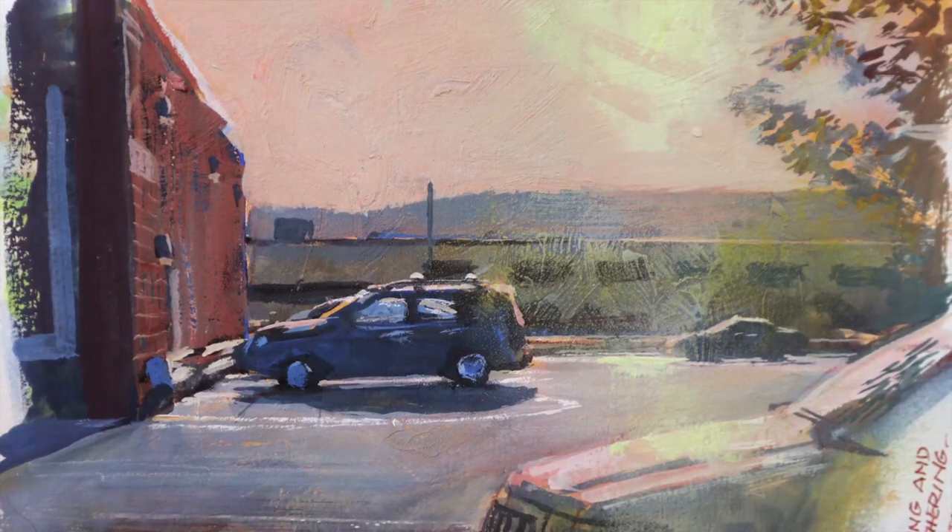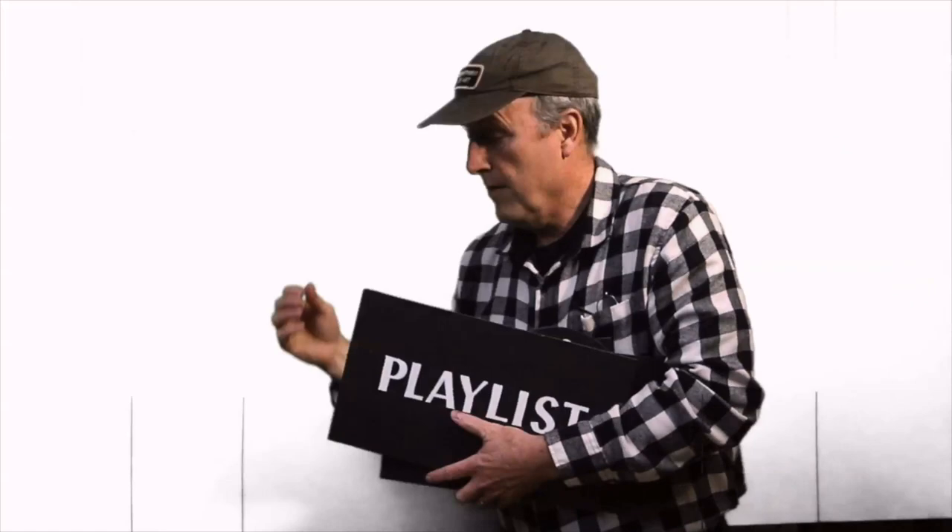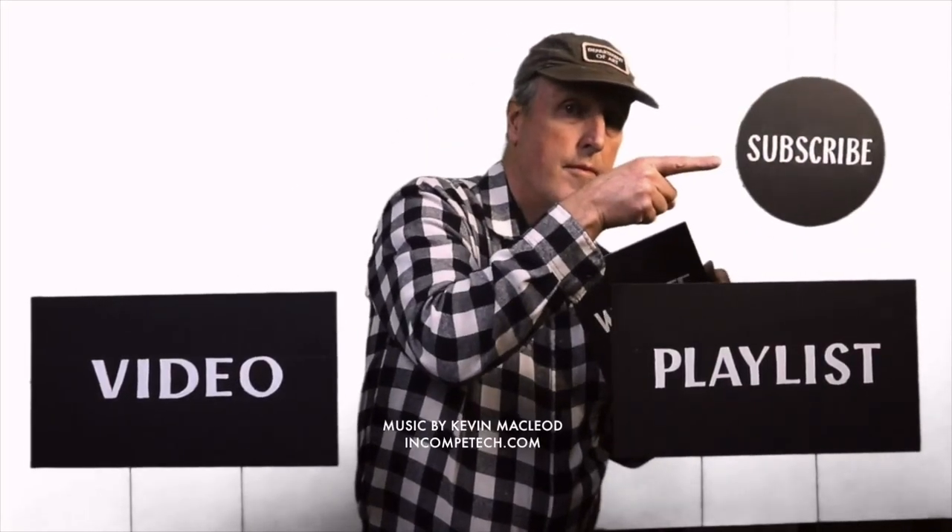I've got a list of materials down in the description below. If you're interested in casein, watch this playlist of casein videos, and there's a special video about painting parked cars. Don't forget to subscribe to my channel to see new videos coming along, and my website has a lot of merch and other information.